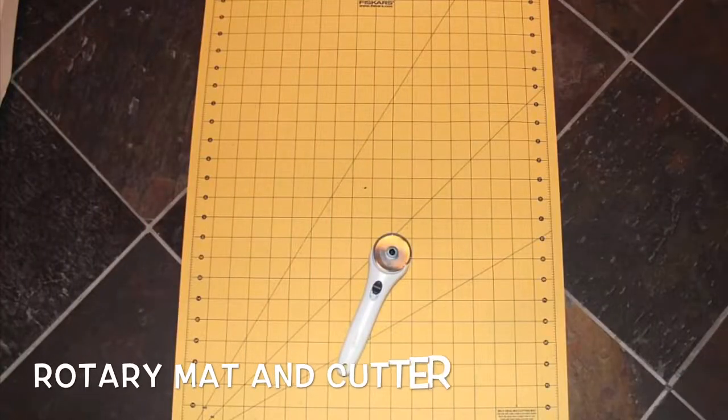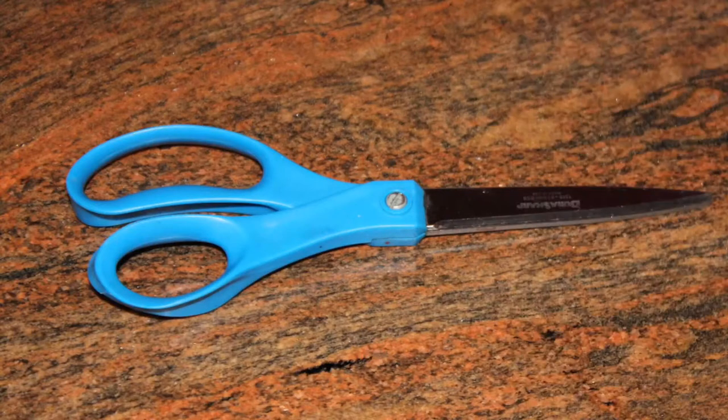A rotary mat and cutter to cut out the patterns. If you don't have a rotary mat or cutter, you can just use a pencil to trace and cut with scissors.